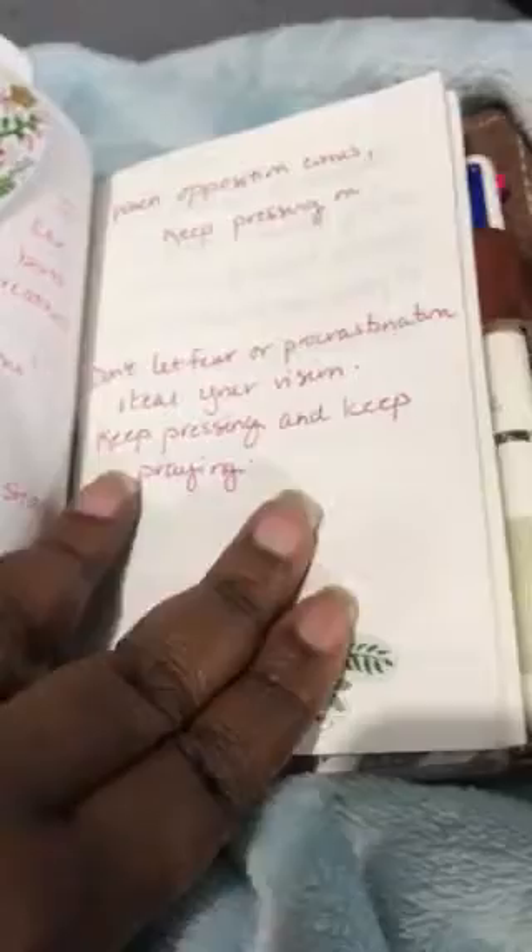This insert is my inspirational quotes — the things that stick out to me that I read on Facebook, Pinterest, or wherever I get them from. And that's the back of that acetate.